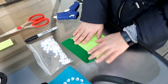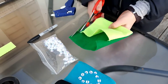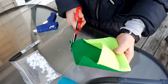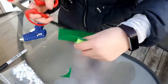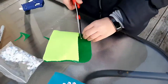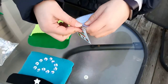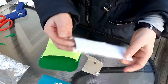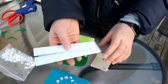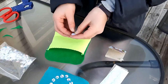Now you can trim the edges around here to make sure they can fit when you're folding it down. Once you're done that part, take your hook and loop dots or your button and stick them on.